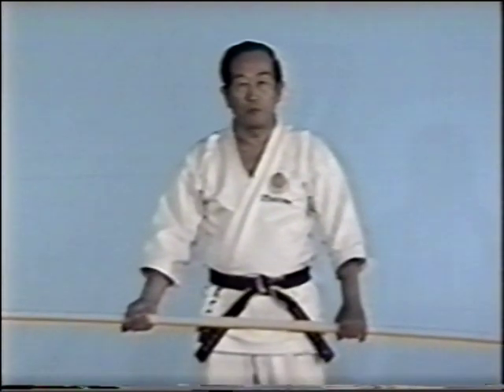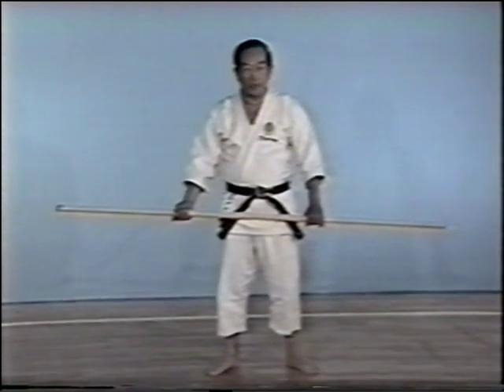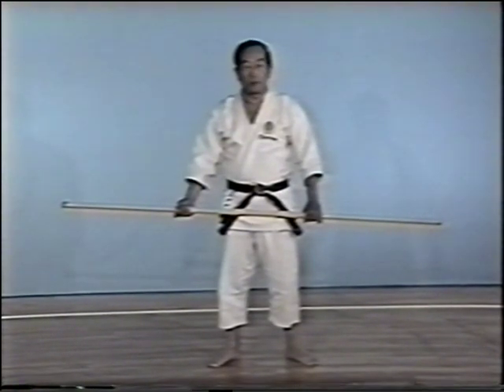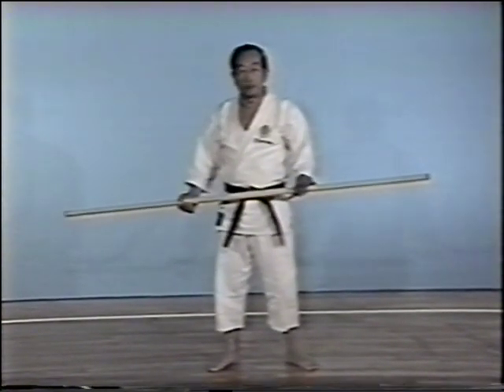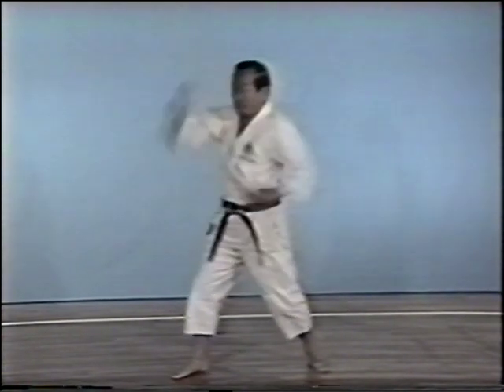This kata is a defense against a staff attack. The use of the staff and karate fists have much in common. For example, a punch in karate or a thrust with the staff both require hikite, a pulling back movement. The staff attack, however, needs a much stronger hikite.